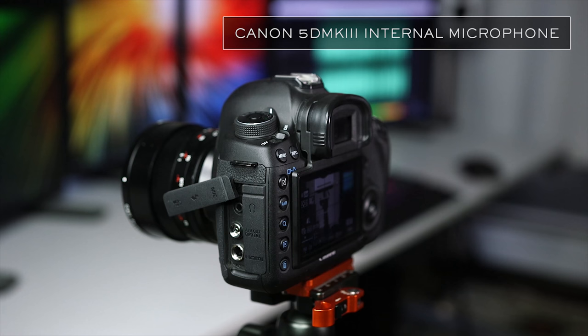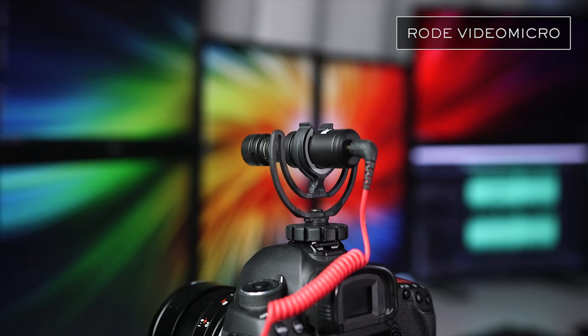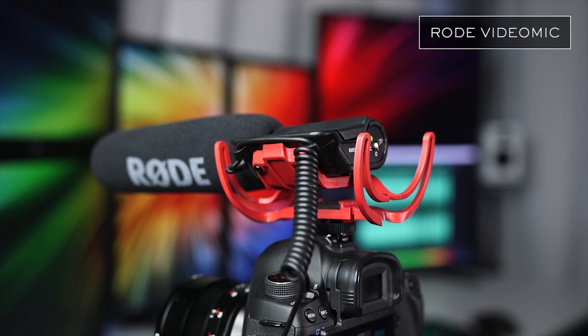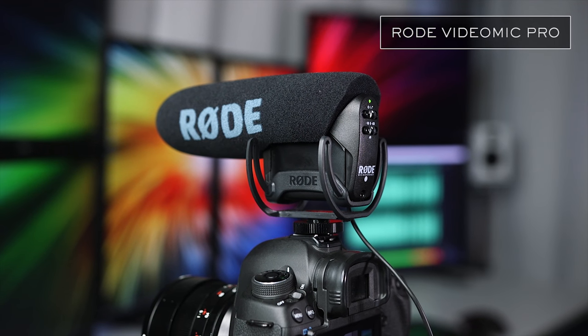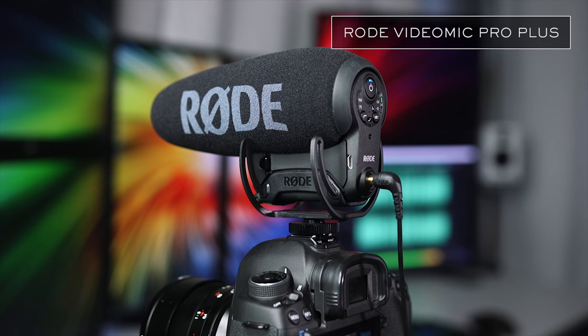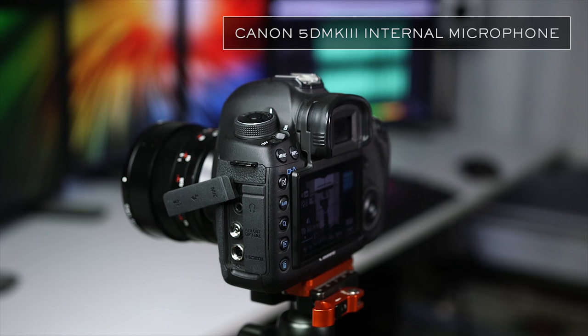That gives you an idea of what each of these microphones sounds like compared to the 5D Mark III's built-in microphone. Now let's go ahead and compare them to each other. At the end I'll do processing to a clip so that you can hear what's possible with just a little bit of work. I'm definitely not an expert in audio production, but I wanted to give you an idea of what can be done to improve a recording using some of the basics.